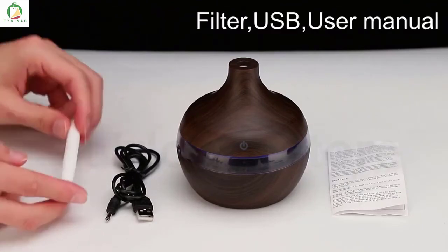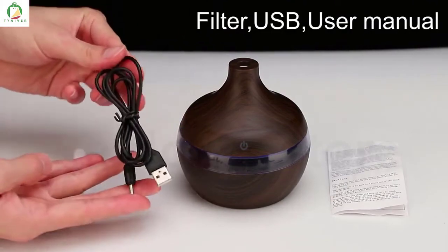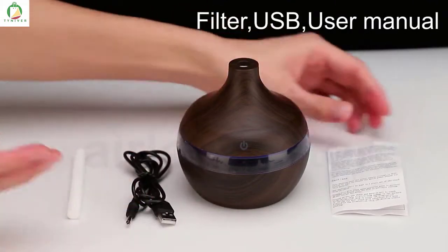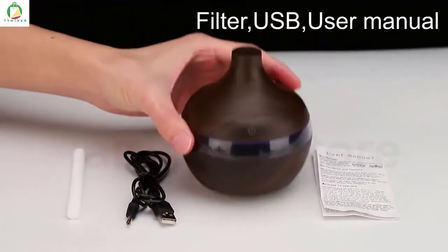Hello, our dear customers. Today we will see how to use our humidifier. It's one filter, USB plug, and user manual in English, and our humidifier.